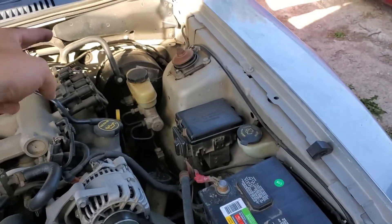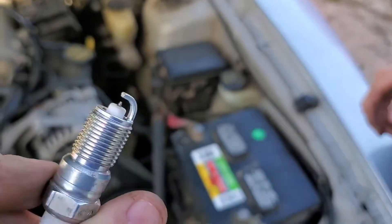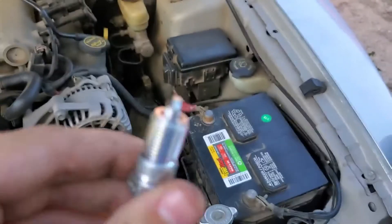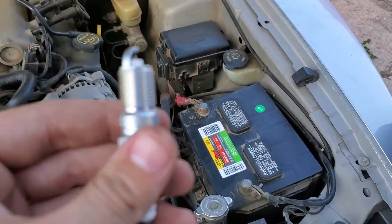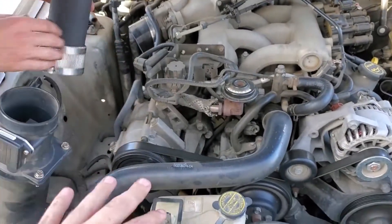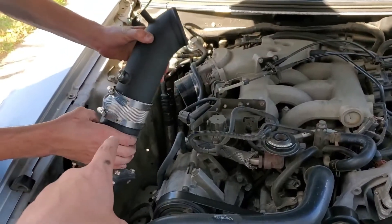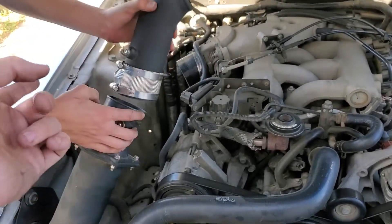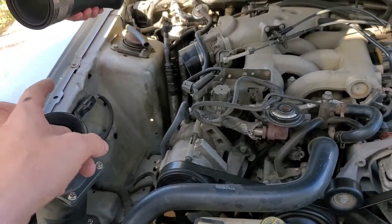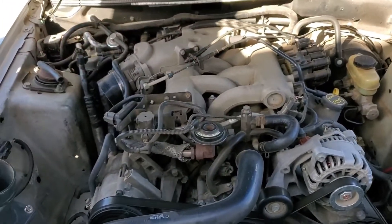All right, the last spark plug is going in, and you can see just how beautiful these things are. Your hands are dirty, but you haven't done anything. Now that we've got everything back in place, we can go ahead and button everything back up. The only thing we really took off was the air intake hose, so we'll get that back on there, tighten up the hose clamps, and then we'll start the car and see how she runs.